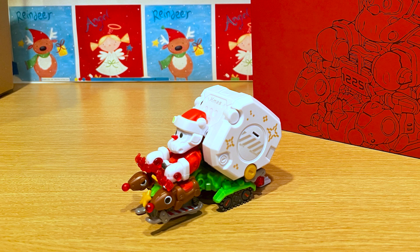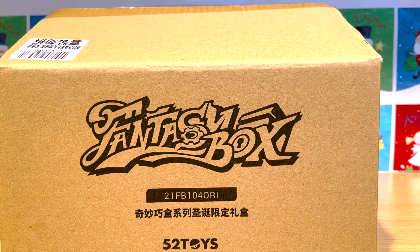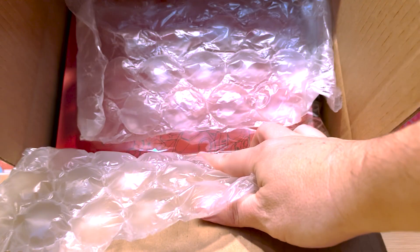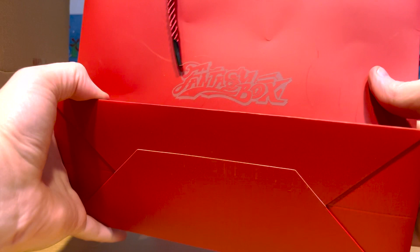First thing I wanted to give a sense of what you get with this figure when you buy it, from the time you open it up to the time you pull it out of the packaging and everything that comes with it. So the first thing you're gonna see here, it does come with a printed cardboard box with the Fantasy Box logo on it. Inside the box everything is encased in a nice bubble wrap. We open that and you've got the gift box itself.